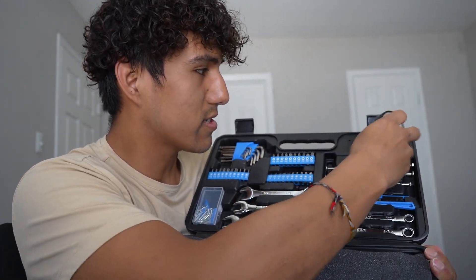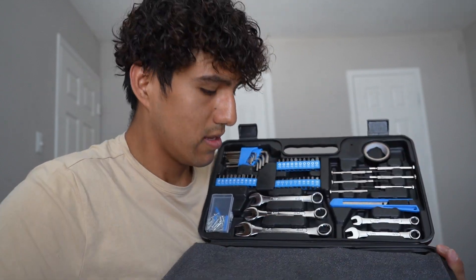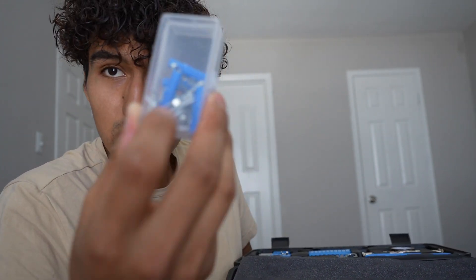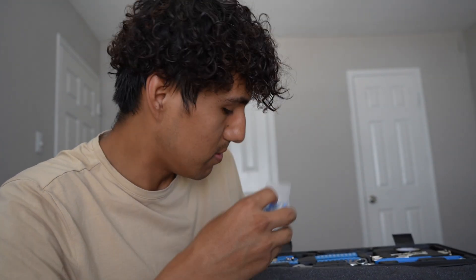I do also like the fact that it comes with electrical tape. And at the bottom there are going to be some screws and nails, so if I ever want to put anything on the wall, it's good that it comes with these.